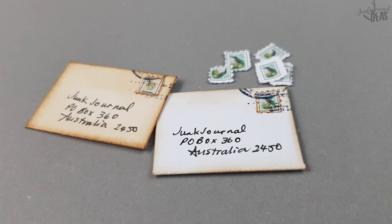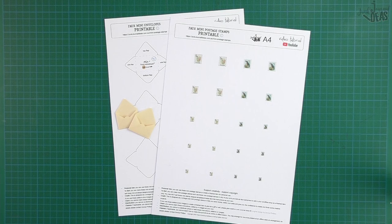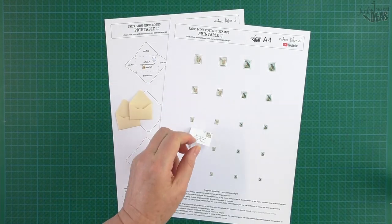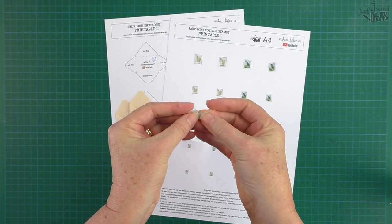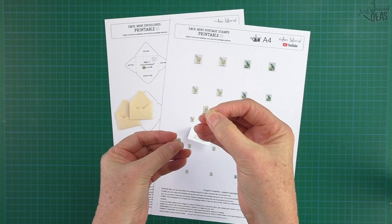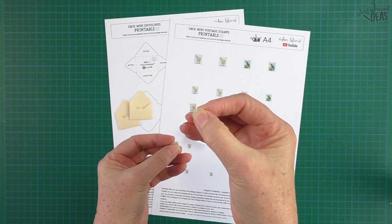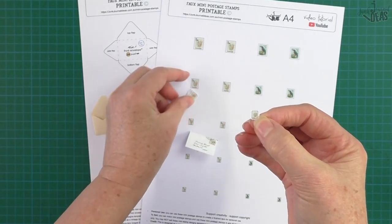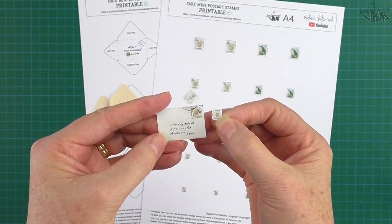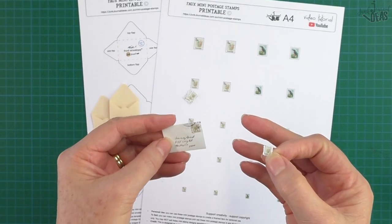Hello and g'day! Today we're making mini postage stamps, and to go with them we have the tiniest little envelopes. These are as mini as you're gonna get — that's the smallest one. Look how tiny that little fella is!